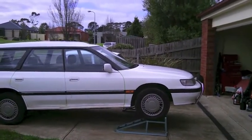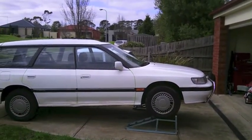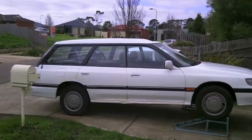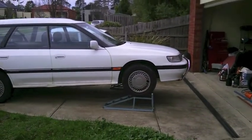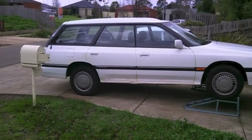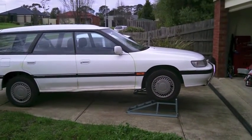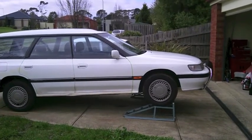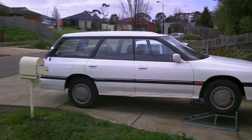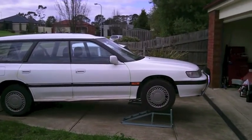I've just picked up my new — or new to me — 1993 Subaru Liberty wagon. I've got it home and it appears to have a pretty severe exhaust leak. I've put it up on ramps and crawled underneath, but I physically can't see a hole. There's a fair bit of shielding over the exhaust, so I'm going to start it up, have a listen, crawl underneath, and see if I can find a hole. If there is a hole, we'll pull the pipe out and patch and weld it, or we may get a new second-hand piece of exhaust.